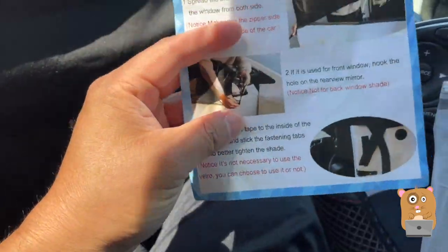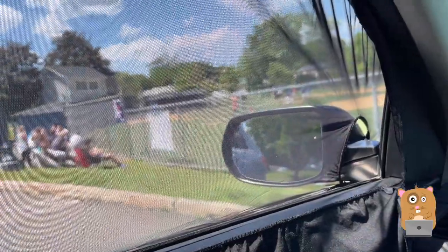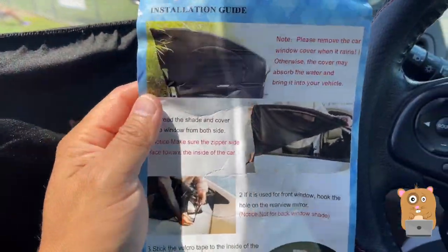There's also velcro on the side — I didn't use it. The velcro is right here. As long as there's elasticity, I don't think I need the velcro. Well, maybe if there's strong winds, but in that situation I usually would not open my window anyway.